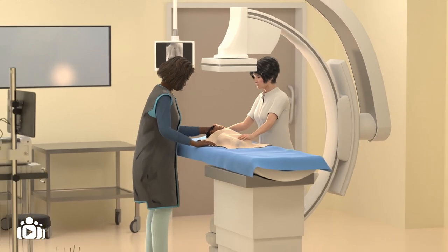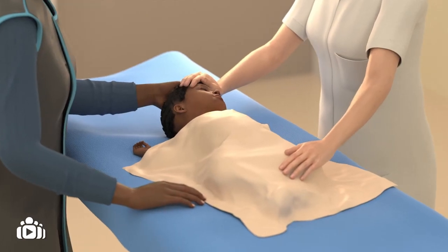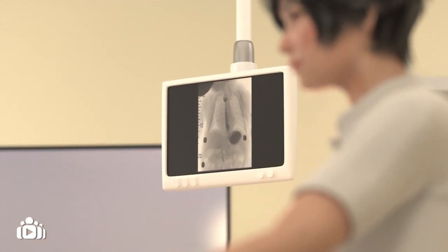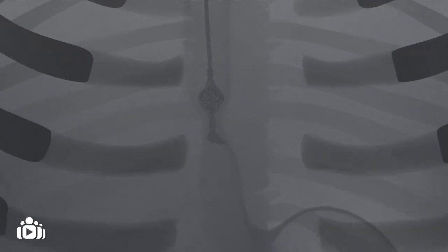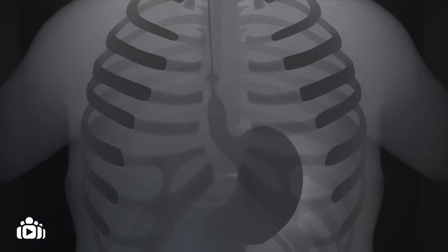Depending on the severity of the symptoms and the child's previous history, the clinical team may want to take some x-ray images of your child's esophagus to examine the stricture. A small tube is passed through the nose and into the esophagus above the narrowed part. A special fluid is injected and observed on the x-ray, showing the tightness of the stricture and how easily fluid passes through it.